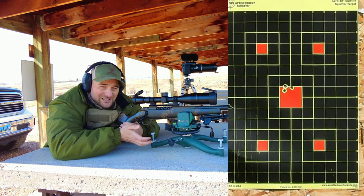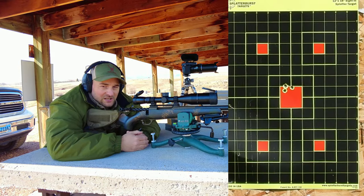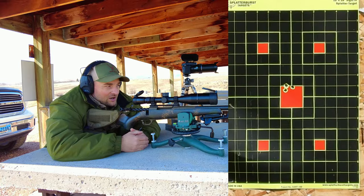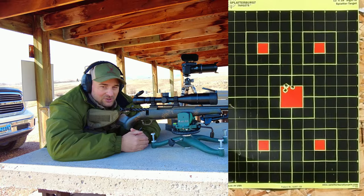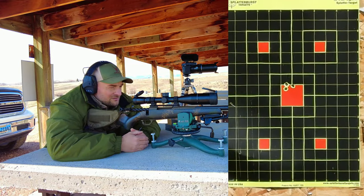It does appear to be chambering and extracting easier than the 127 grain LRX. Now that might have been because the chamber came dirty from the factory, or maybe the pressures were too high on that box of ammunition. This 140 grain load appears to be functioning very, very well.